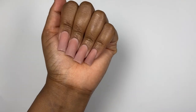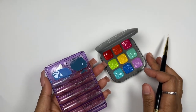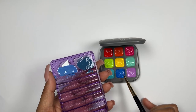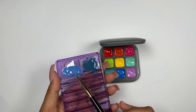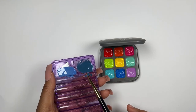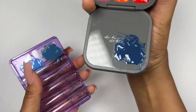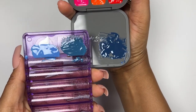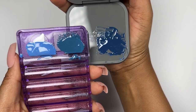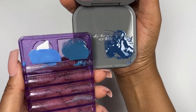I wanted to show you guys the three colors I came up with because I wasn't sure which one to do. The first one I mixed the blue from this palette with some white. The next one I mixed the blues with turquoise and some black. Then the final color — the main one I chose — is on the lid here: I mixed blue and black, and I was really happy with this one.